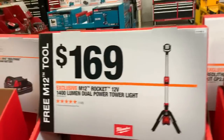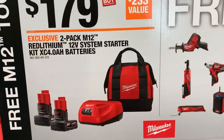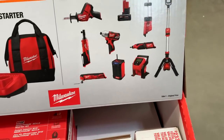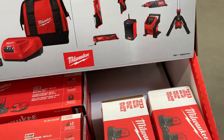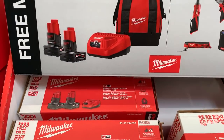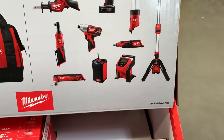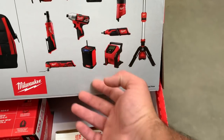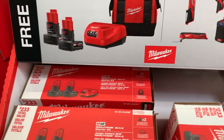There's the tower light for $169 at 1,400 lumens. Over here is the 4 amp-hour battery starter kit — two 4.0 batteries, a charger, the bowling ball bag — and you pick one free tool. Some of the same tools from the $99 deal are on here too. The strategy to maximize value: pick the highest-priced tool in the bunch — the tower light, the fuel hacksaw — then return that tool and keep the batteries.